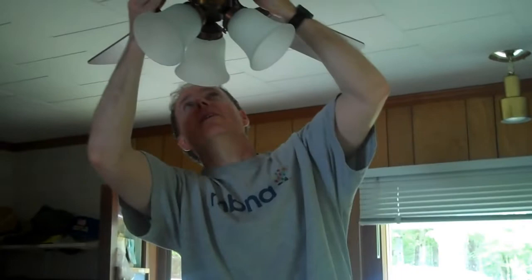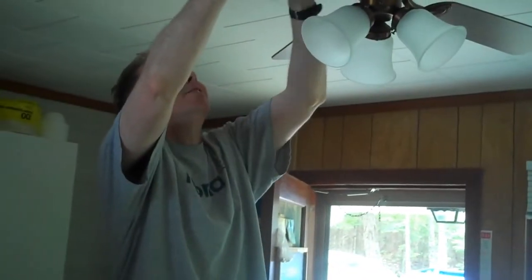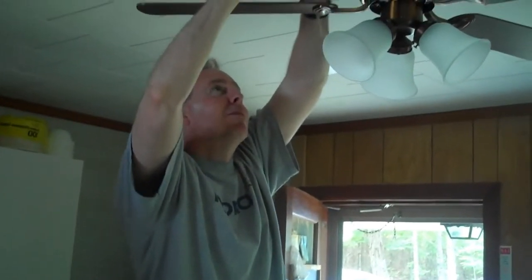We have a slight problem here where the housing is wrong on the fan. It's very, very annoying. It starts off slow and then it works itself into a frenzy. It starts to oscillate into an unbelievable...